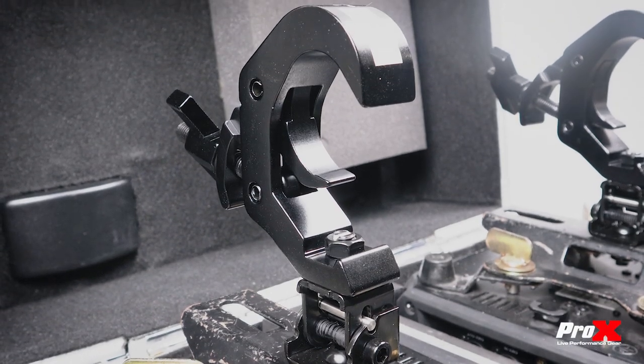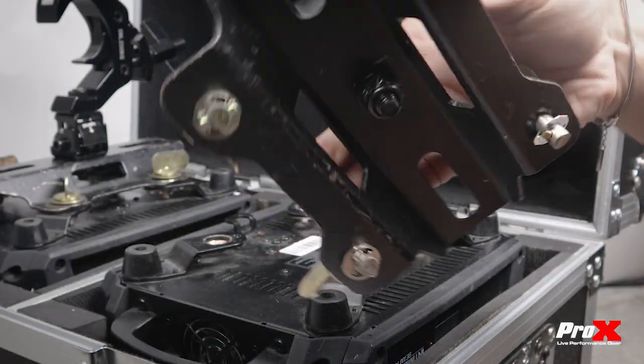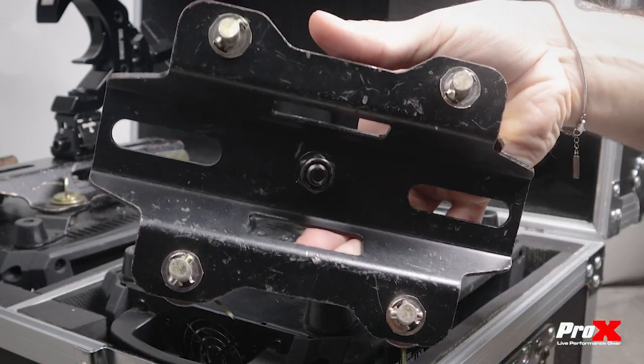Introducing the Pro-X TQFC 12X4, a folding moving head adapter with an attached TC12 trigger clamp offering secure and convenient mounting for your moving head lighting units.